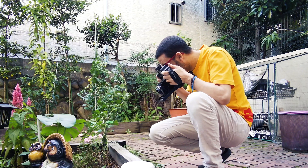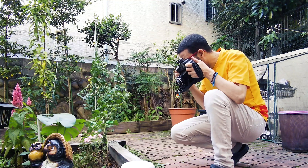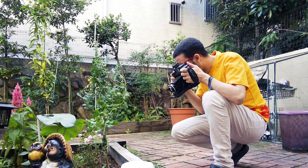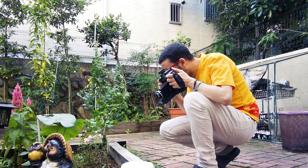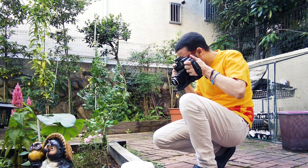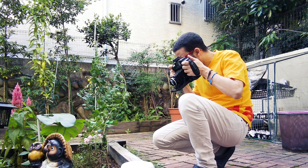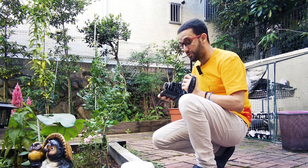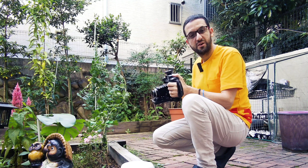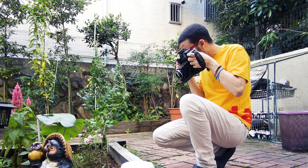We have to focus — there is a minimal focus distance required for this. Let me try to get closer. Okay, that should be fine. We shoot. We have to cock the film first. Let me make sure it's in focus — okay, done.